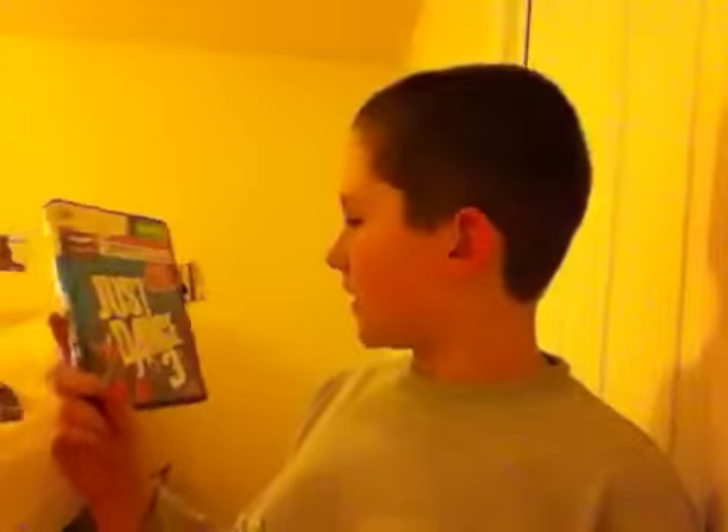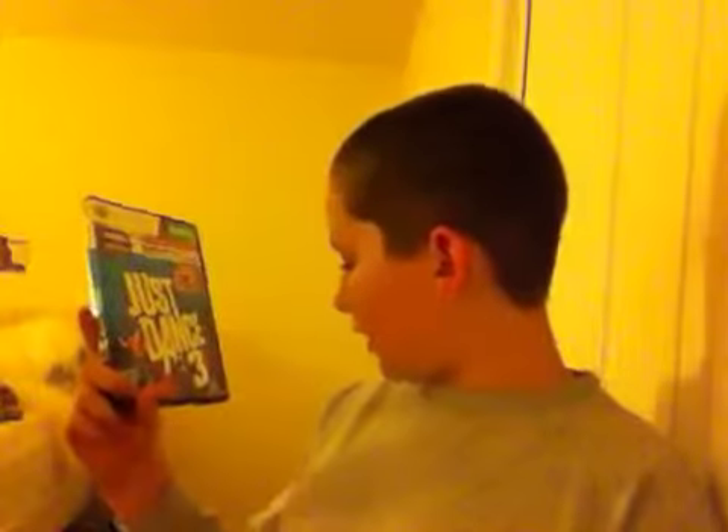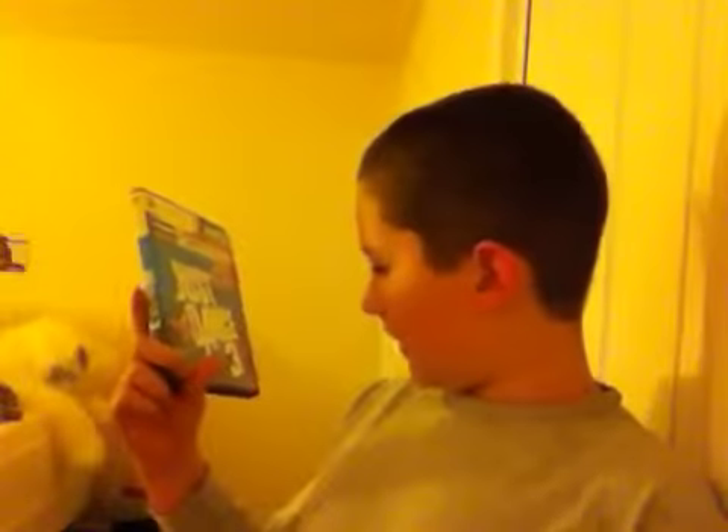Next, we will review the Just Dance 3 video game. This comes for Xbox 360, Kinect, and Wii. It is a motion-sensored game that focuses on modern dance. It features such hits as California Girls, Forget You, Party Rock Anthem, and Dynamite.